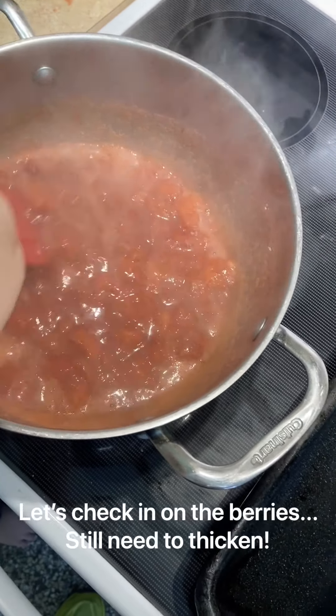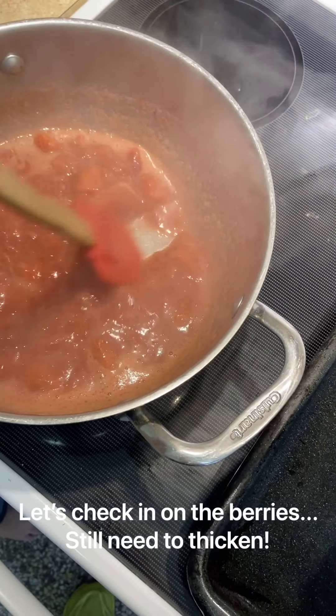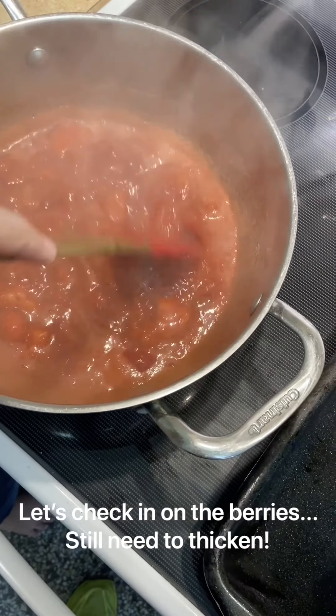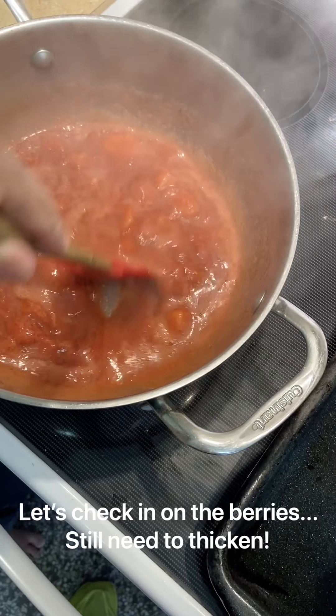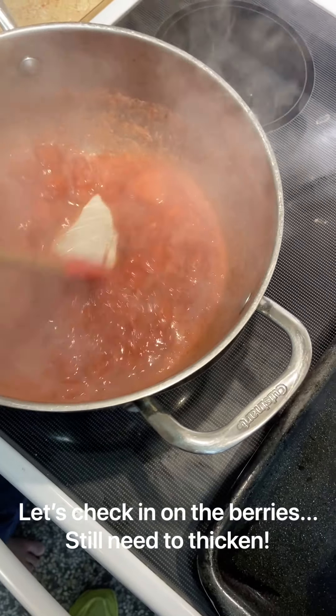These are still cooking down. You're gonna keep cooking these until they're really thick — when you go like this, you should be able to see that streak stay there. The natural sugars in the berries thickens this up quite nicely. It's just about patience: keep simmering and keep stirring until you get that thick stickiness.